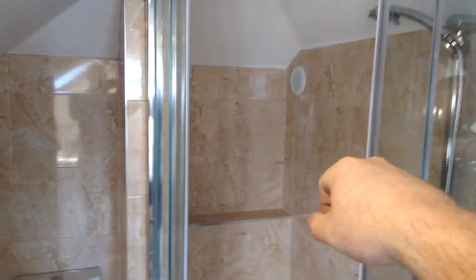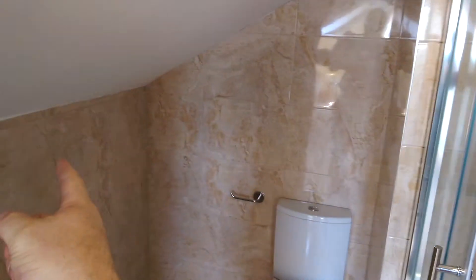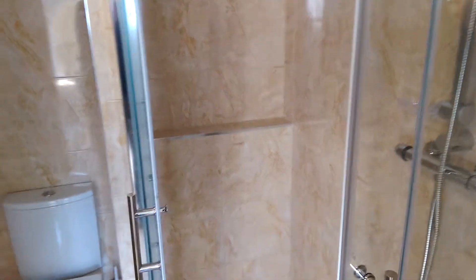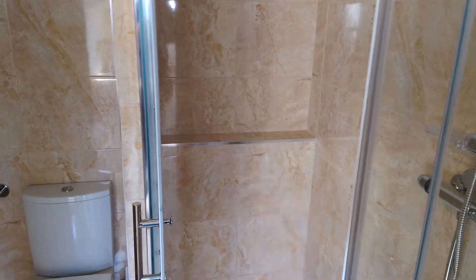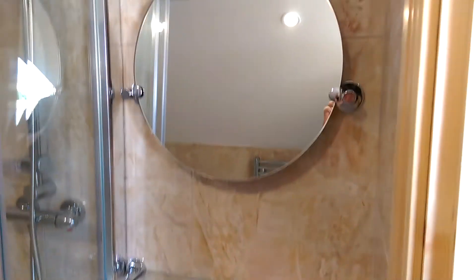There's ventilation over here in the corner. That is an inline fan, so there's a vent there and the pipe goes out through the attic space to the fan out the way, so it's not noisy in here at all. I built a shelf into the back of the shower so you don't have to have anything hanging in the shower or any baskets. Nice easy towel rail, nice simple toilet, and nice single lever sink.